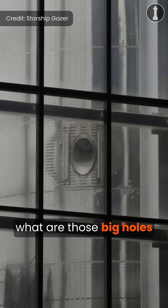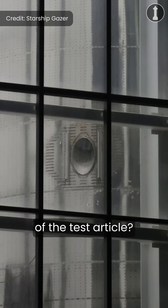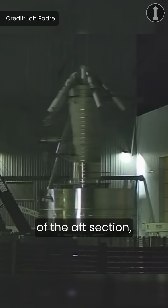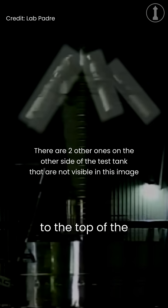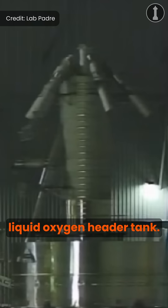First off, what are those big holes on the side of the test article? Well, going back to that image of the aft section, you can see that there are five big pistons attached to the top of the liquid oxygen header tank.